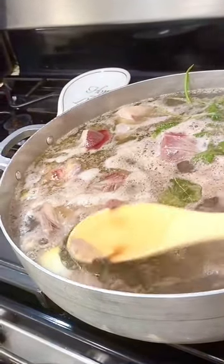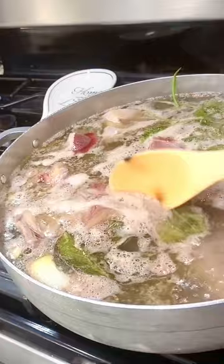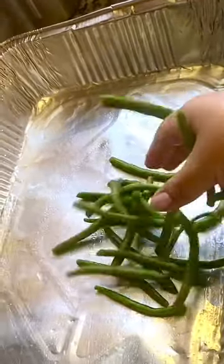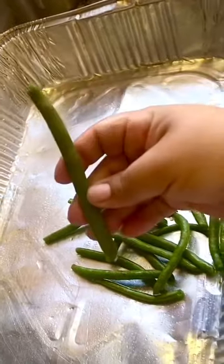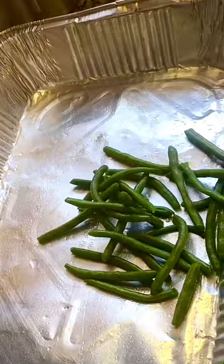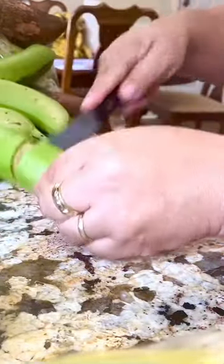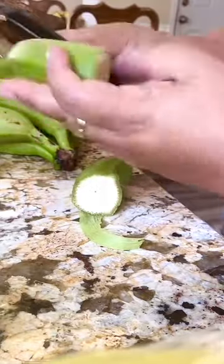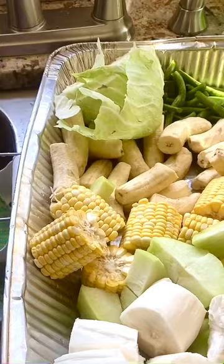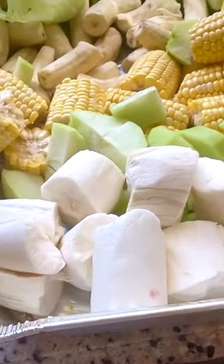When it starts to boil, take out the impurities. Wash the vegetables well and cut them in small pieces. Everything is cut and washed.